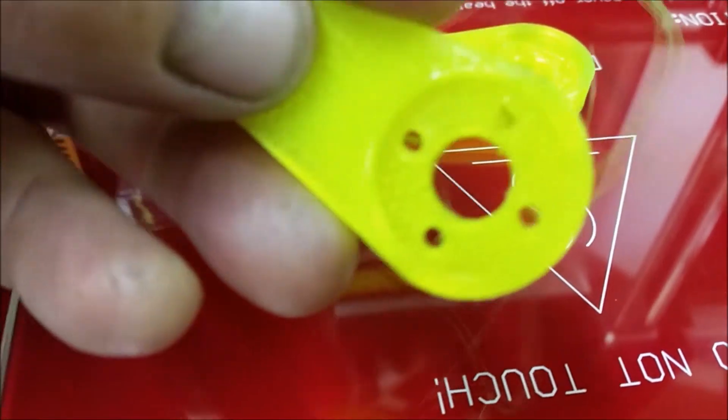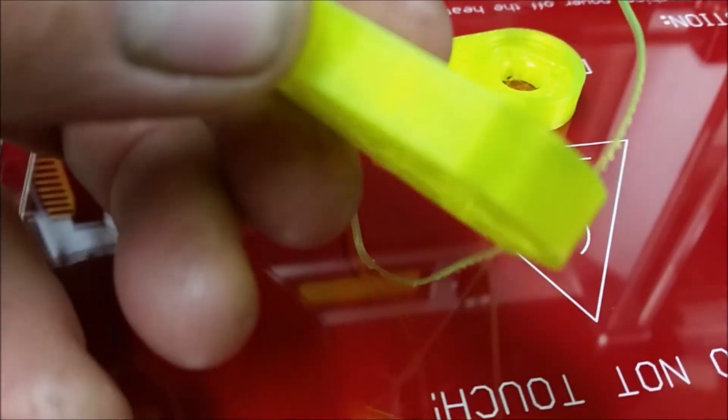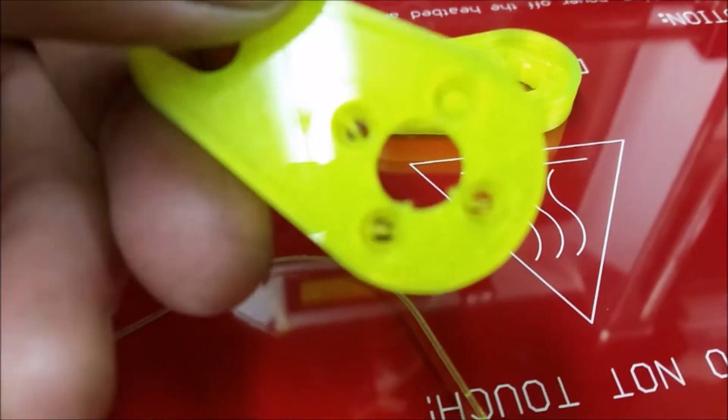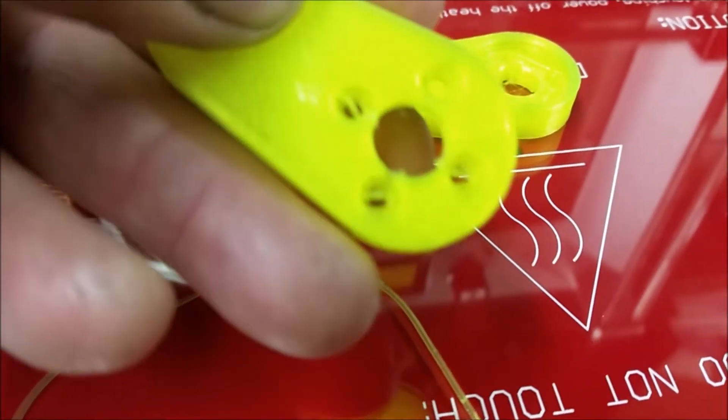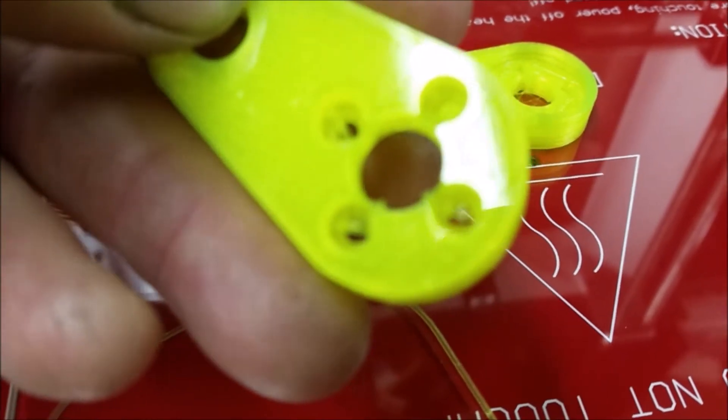At least that's what I'm hoping for. I found these on Thingiverse. I'll put a link in the video description with the name of the person who uploaded it. But it's just like glass on the bottom part — I love how it prints.